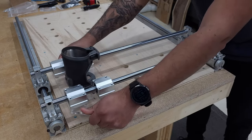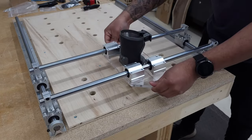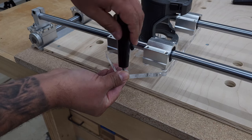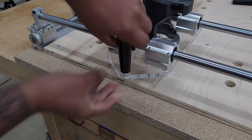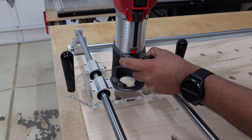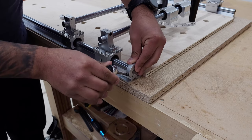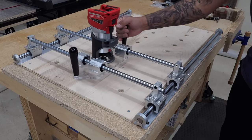Now your sled should move freely in all directions. Next, you can attach the handles — you don't need a tool to tighten them. You can hold the screw in place with your finger and use friction to tighten the handle; just don't over-tighten. This trim router sled is coming together nicely. Now would be a good time to attach the other shaft collars — you don't want your sled assembly to fall off the rails with a flattening bit spinning at 18,000 RPMs. And now you have fully assembled your trim router sled.